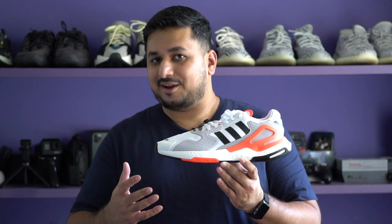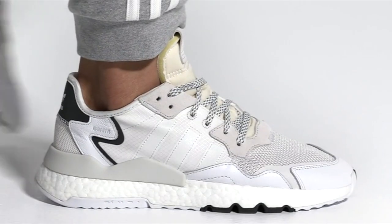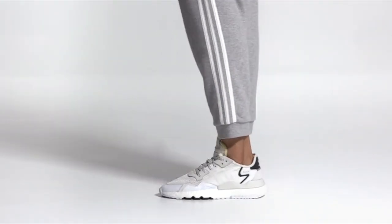So, this is an interesting one. Remember the Adidas Night Joggers that dropped about two years ago? It was a pretty interesting shoe, though I personally was not a huge fan of the silhouette, but apparently it did well enough to deserve a sequel. And here we are with the new Adidas Day Jogger shoes.